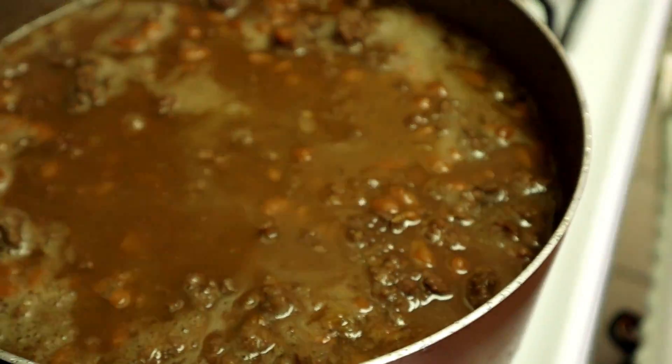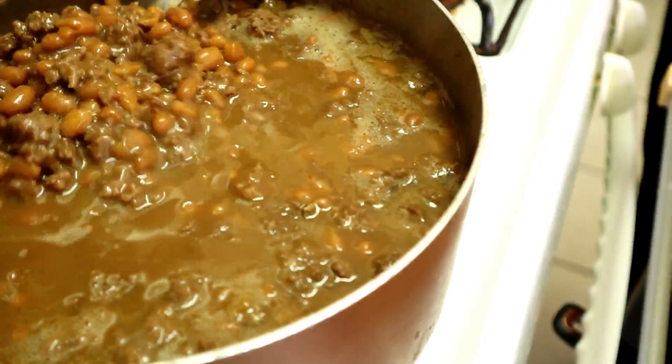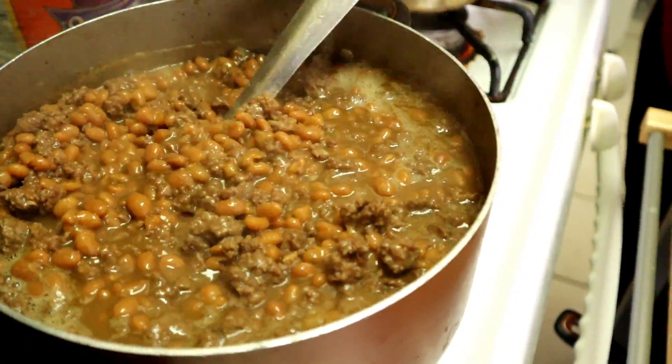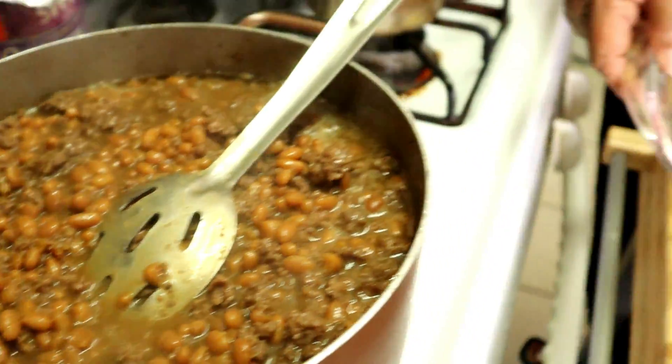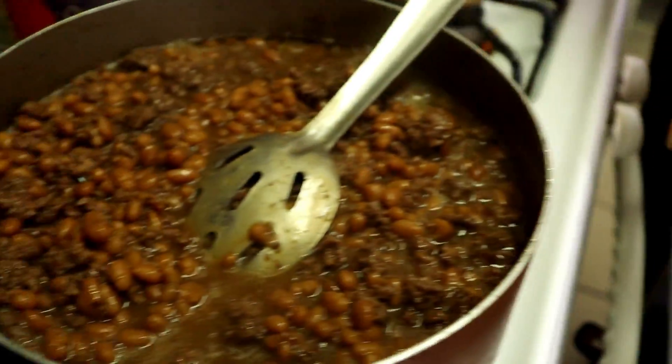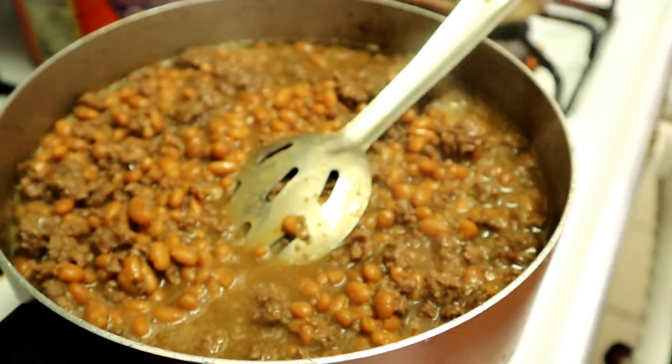Here are the pork and beans — they're steaming hot. See the results. Don't that look good! It's going to be delicious. I'm going to put some in this plate right here and eat some, let y'all see, and tell you how it tastes.